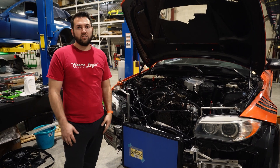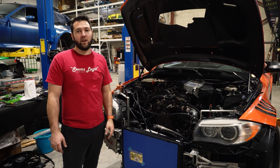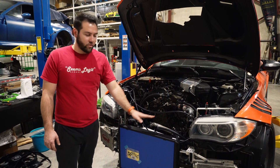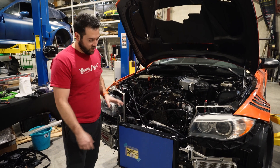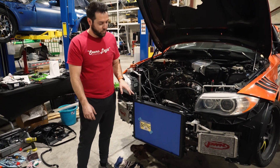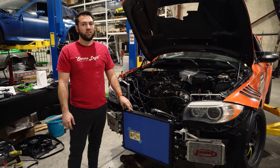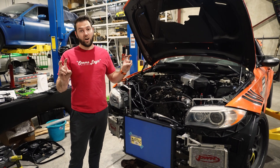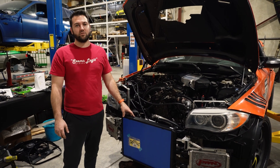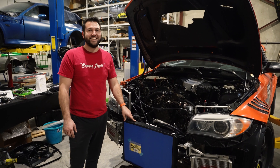Thanks for tuning in guys. This is looking like a very viable project with not a lot of modifications. It's a little custom work in the front end, but I honestly think that because it's no wider than the radiator, even with OEM plastics you could just trim up and mount this yourself. Fingers crossed — we'll keep you posted on whether this is going to work for more stock cars. Like, subscribe, do all the things the YouTube algorithm tells me to tell you to do.